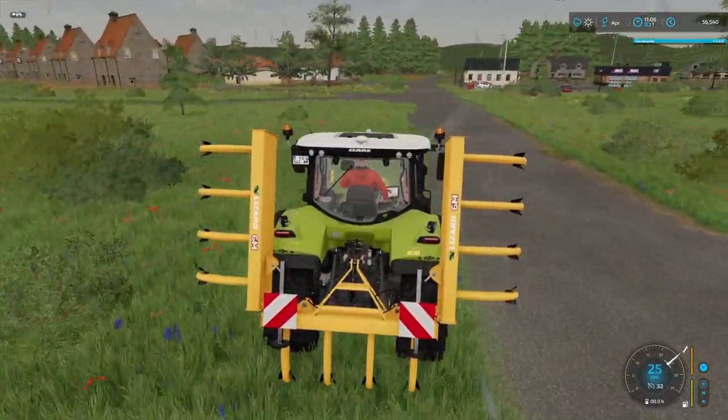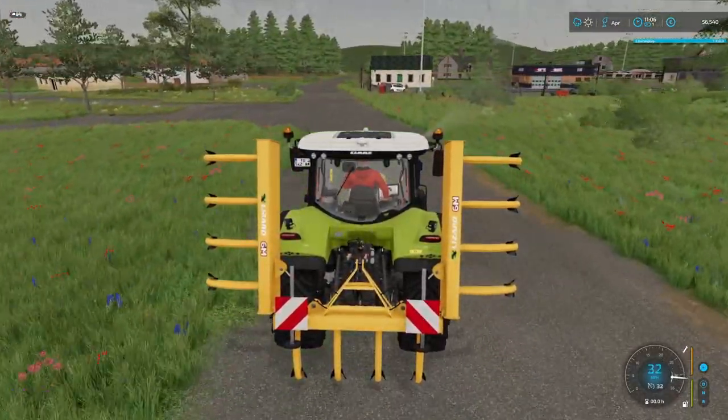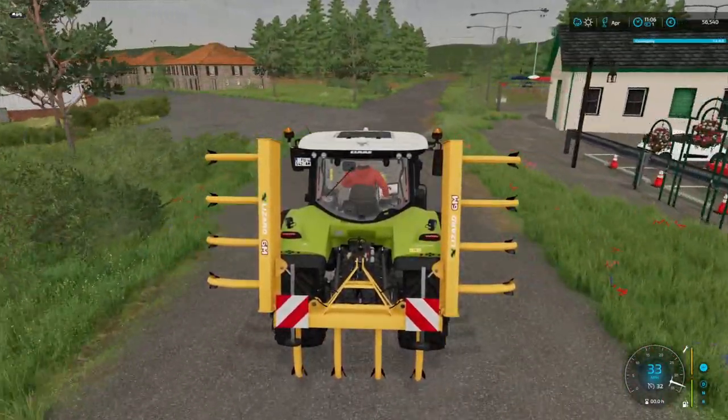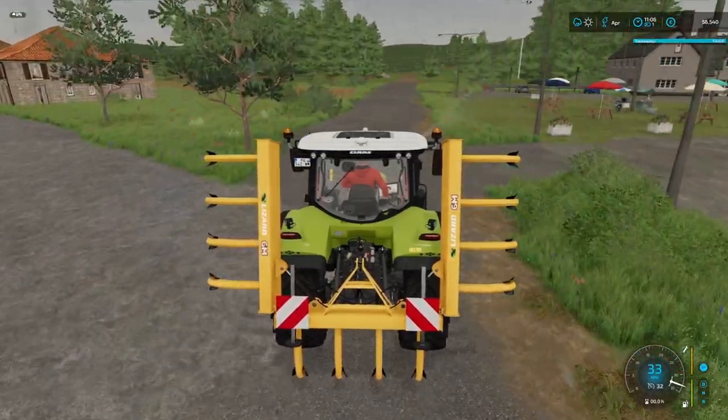If we get to the stage where we can't plant any more trees because there's too many on here, we will then institute a money penalty.